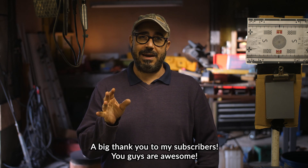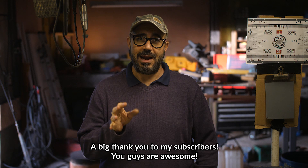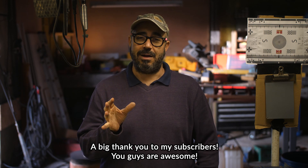So my New Year resolutions are: to get well, keep marathon training, try to produce one video per week, and keep on having fun doing it. That's my little New Year's message. I'm really excited for 2020 — it should be a really fun one. I hope you guys have a lovely 2020. Bye!